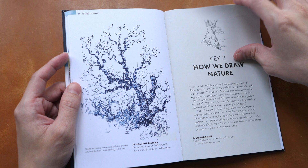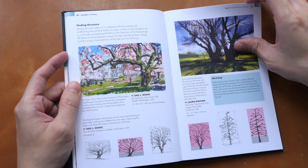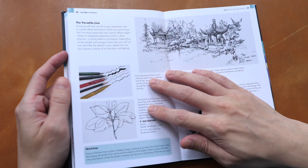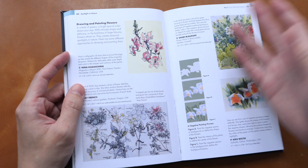All the contributed artworks are credited, so if you want to you can check out more art from the contributing artists. The sketches are really lovely. This is a very inspiring book — one that you can flip through once in a while just to get inspired and get ideas.